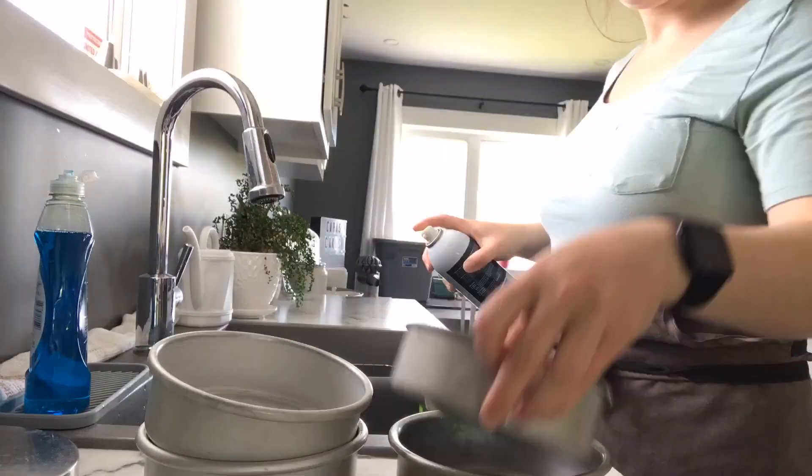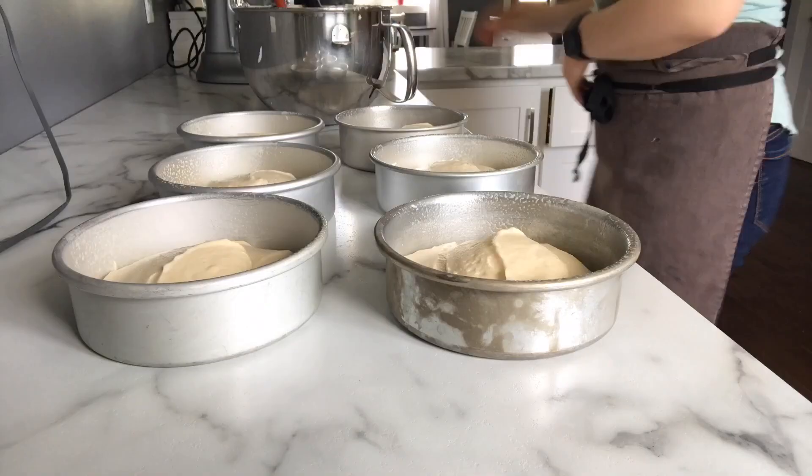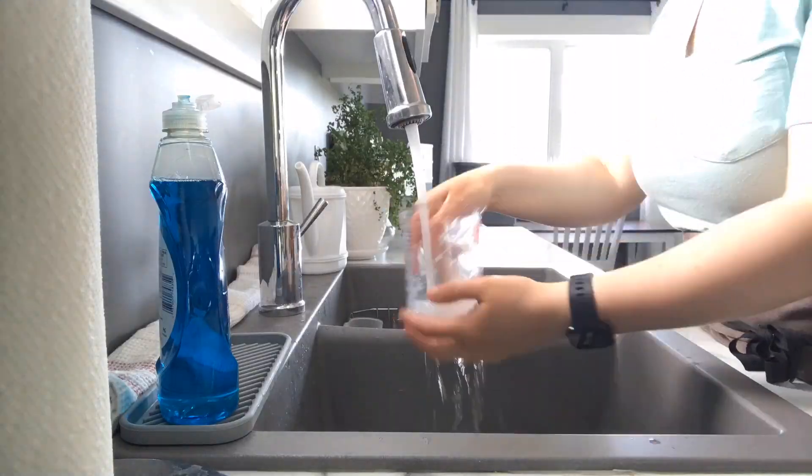I got my cake pans ready, filled them up, and popped them in the oven.